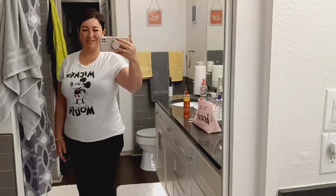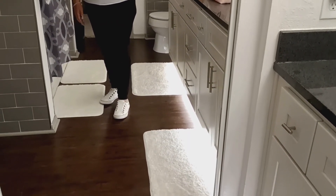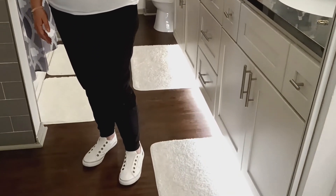Alright, here's my look for the day. I've got my Blowfish tennis shoes on. Alright, we'll see you guys — bye! So out here in my stairwell getting ready to head out for breakfast.